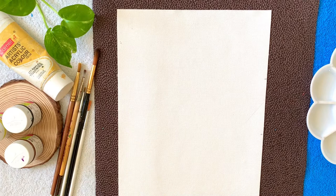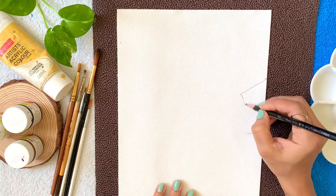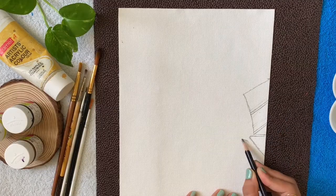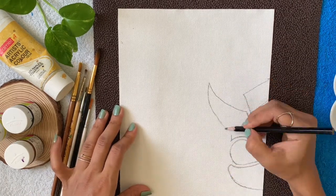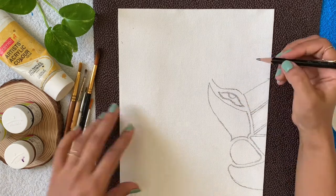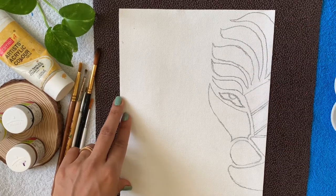Let's start by making the basic sketch. I have divided the right side of my canvas into approximately three equal parts and have started making the nose of the lion, and one by one making different parts of its face. You can definitely apply variations to these shapes. Now for making these curvy shapes, you can make the shape of the leaves.